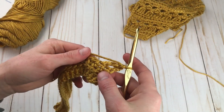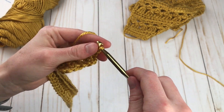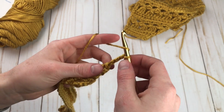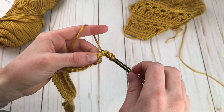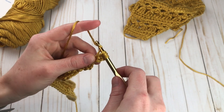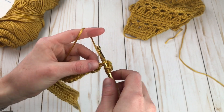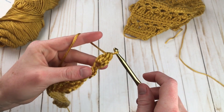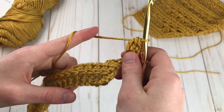Let's go ahead and make the wings. You're going to chain three again. Now we're going to make this stitch: yarn over, insert into the third chain, pull up a loop, yarn over, pull through two loops. Repeat that one more time — yarn over, insert, pull through two, and then pull through all three. There's our first two double crochet cluster.